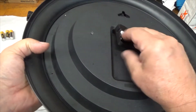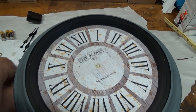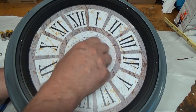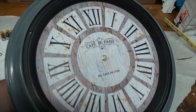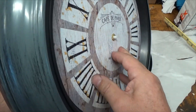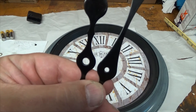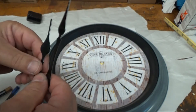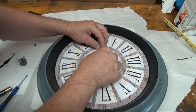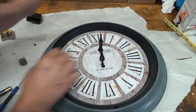I'm going to deviate from the directions a little bit — stick it through from the back side, put on my washer just like it was originally, then my lug nut, and snug it down. However, do not over tighten — if you over tighten that thing you'll really mess up the movement. Just get it finger tight. Now we'll install the hands: the large hole goes on first, then the small one goes on top. I like to set the clock at 12 noon.